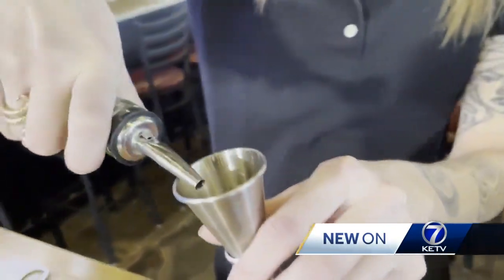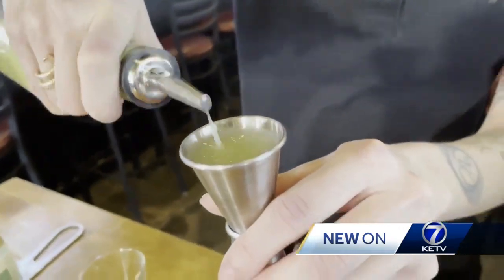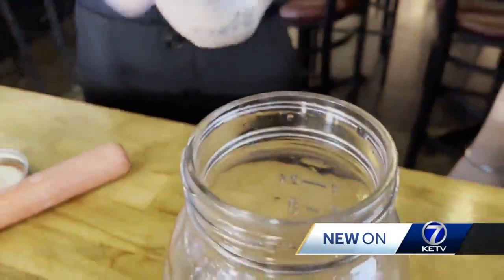I just poured in a sage simple syrup that I made — super easy, just basically reduce some sage down in a saucepan with some sugar and water, and there you go. And then a little bit of lemon juice. Then we'll just go ahead and shake this bad boy up.